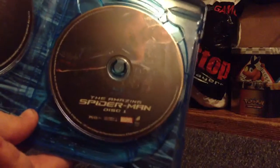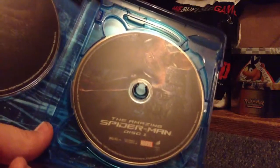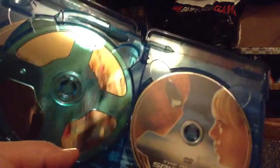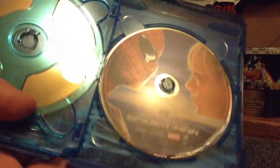Right here is Disc 1, the feature film for Blu-ray, with Spider-Man on it. And then to the left is Disc 2, Special Features for Blu-ray, and you can swing it. And then there is DVD one with Spider-Man and — I think — Mary Jane.